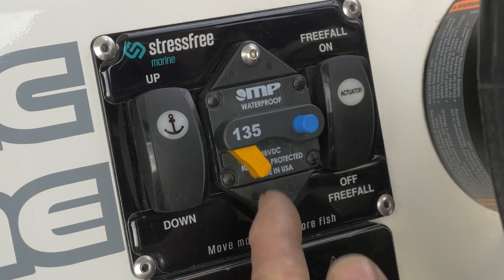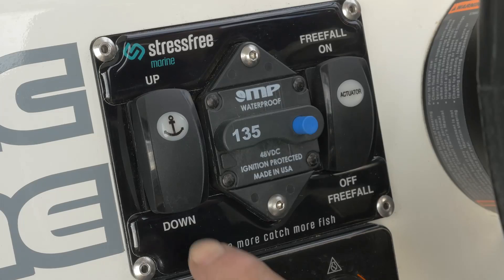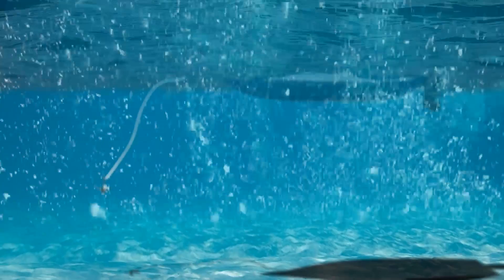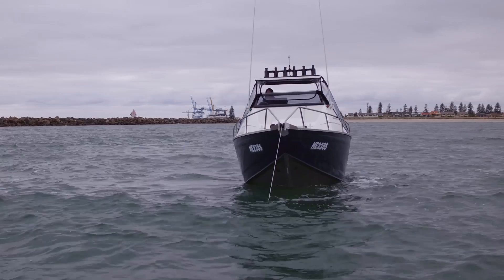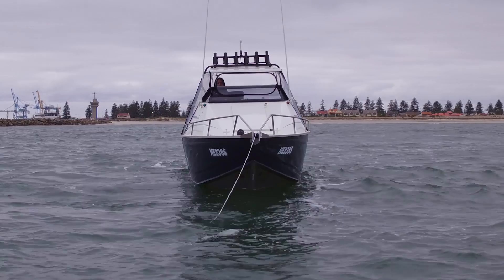To lower your anchor using power, engage the circuit breaker to power the winch. Position your boat ahead of your mark. Put the boat in reverse and idle back. Whilst idling back, press the down button. By idling back as you lower the anchor, you will keep tension on the rope and avoid the chain bunching on the anchor. Continue to lower the anchor until the rope goes slack — your anchor has now hit the bottom. Be careful not to continue powering down once the rope goes slack, because the rope can go under the side disc and may jam.